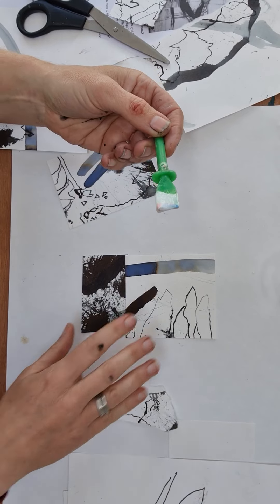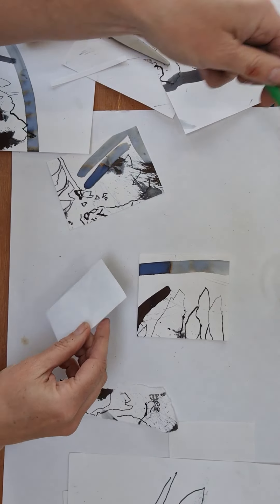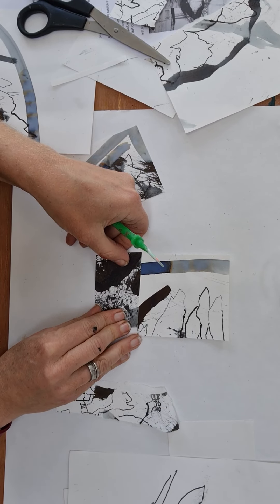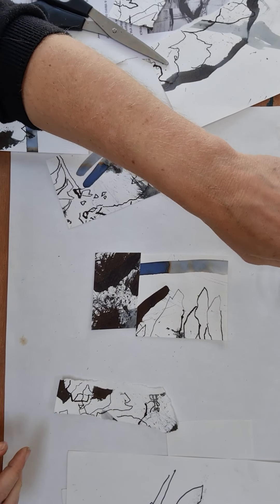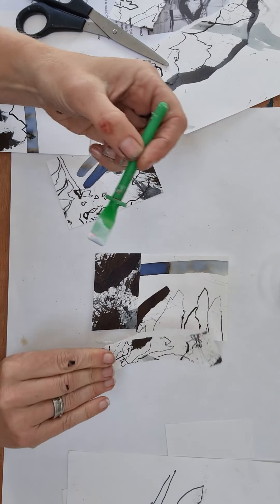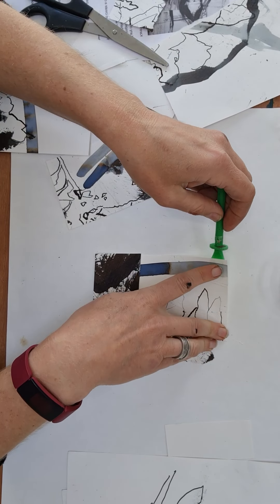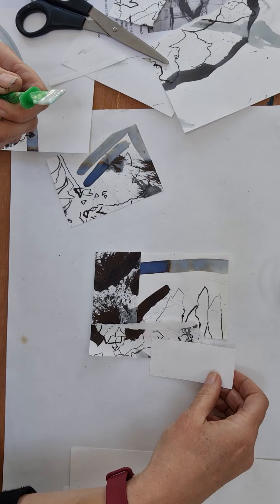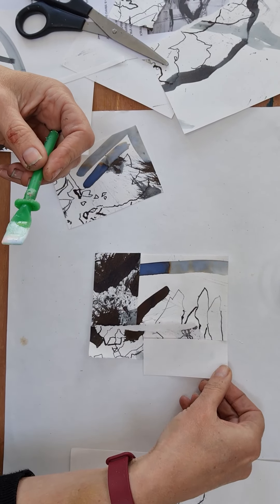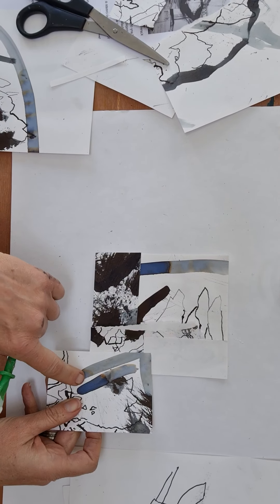I'm going to glue these down, so I'm going to use my PVA first, and then I'm going to use this much thinner medium, which actually goes on a bit more easily. Then I think I'm going to have another piece placed here.